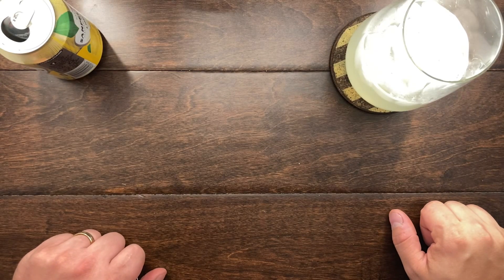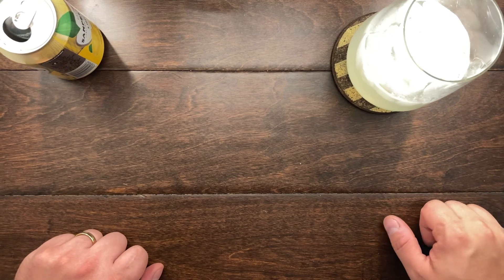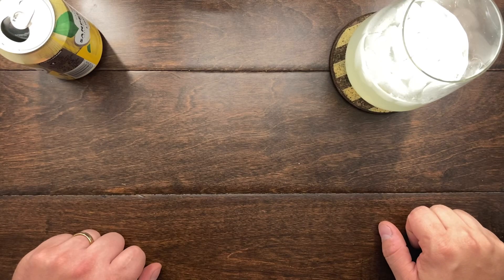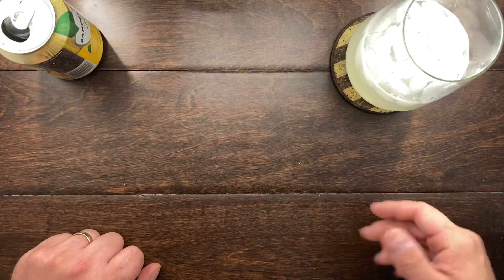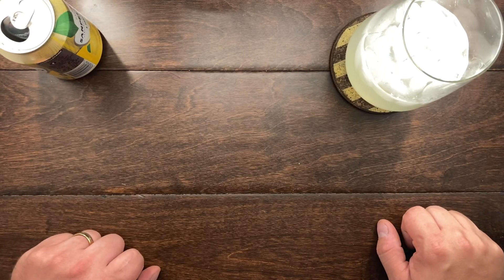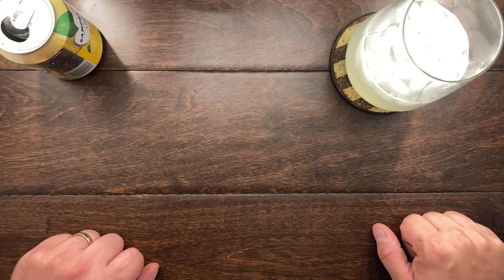Hey YouTube, Mark Kaufman here. Tonight I want to talk about a knife that was lent to me via Goondock77 in our BPEX pass-around group. I personally want to say thank you so much Goondock77 again for allowing me to take a look at these three SenCut knives from WE.